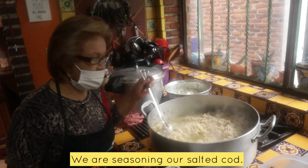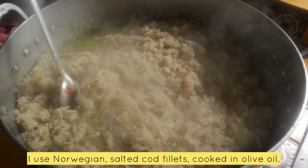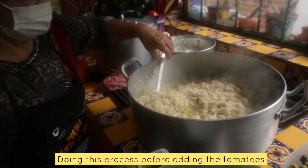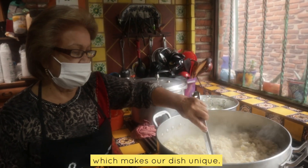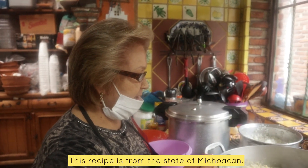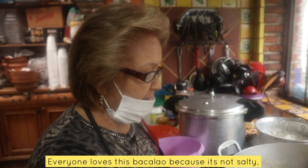Here we are sazonating our Bacalao. Puro lomo noruego. We are sazonating with olive oil. If we are sazonating like this before putting the jitomate, it gives a very good taste. What makes our Bacalao special? This is a recipe that I have from the state of Michoacán, and it's a Bacalao that everyone likes because it's not salty. This is our secret.